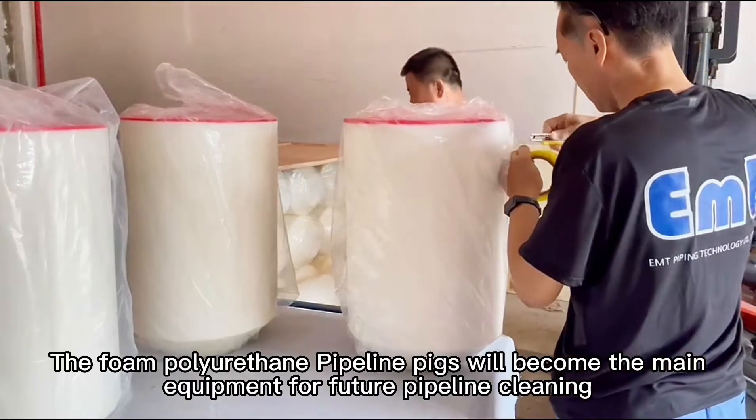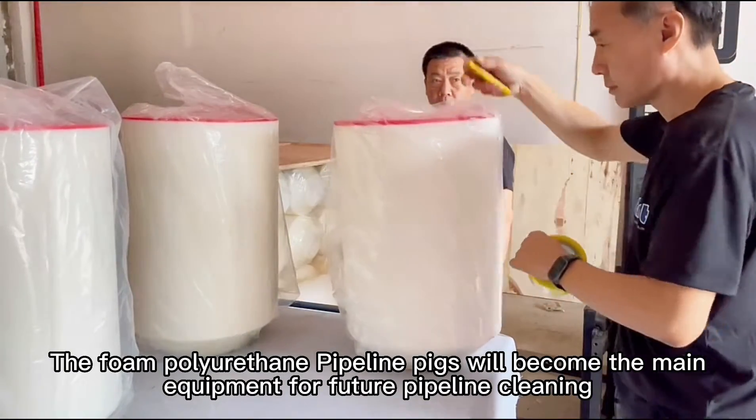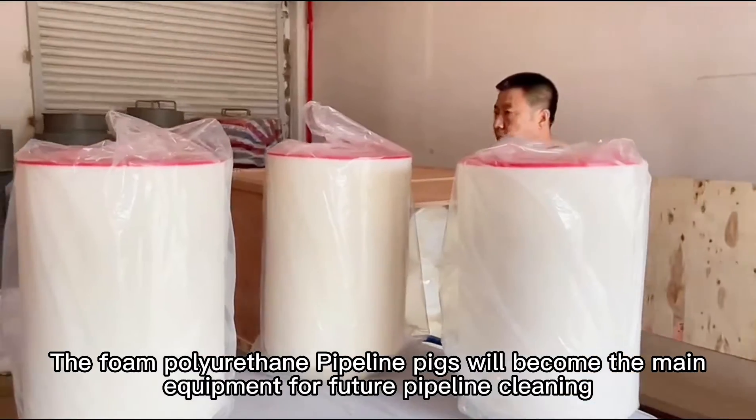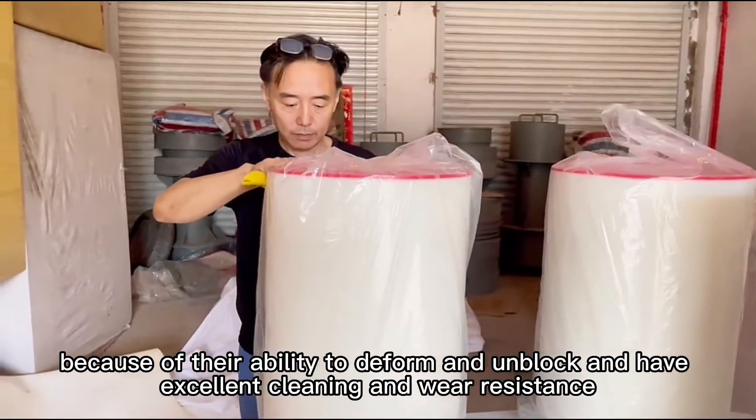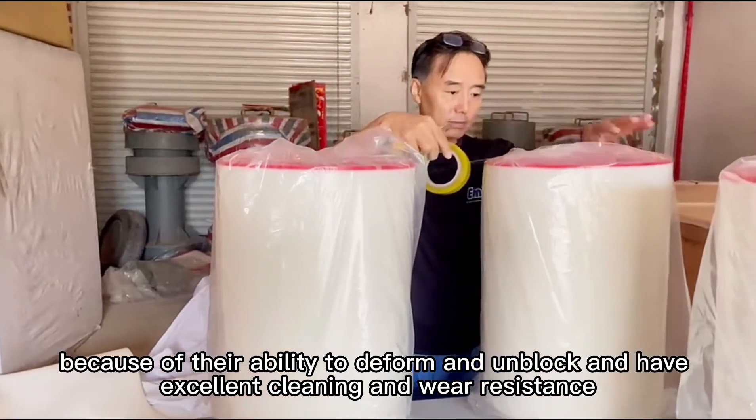Foam polyurethane pipeline pigs will become the main equipment for future pipeline cleaning, because of their ability to deform and unblock, and their excellent cleaning and wear resistance.